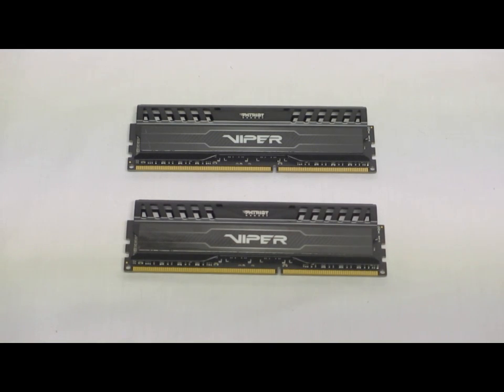These are improved, advanced cooling heat sinks. The speeds for these are 11-11-11-27 and it is rated to run at 2133 megahertz at 1.5 volts. Patriot hand-tests all of their memory.